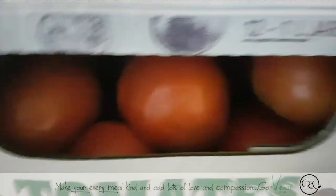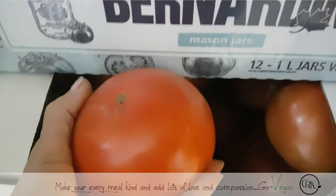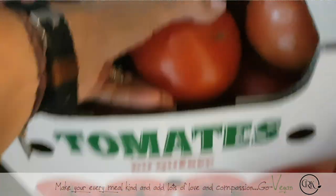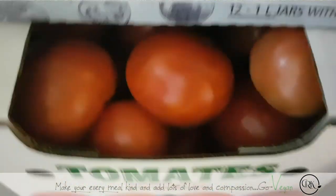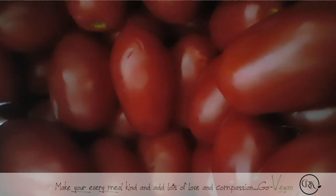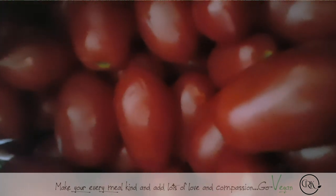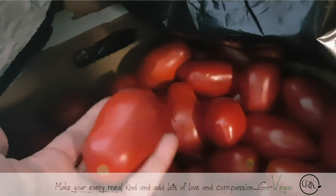These tomatoes are beautiful — look at the size of them! We got these at the market. They weren't cheap, they were $28, but you get a lot of tomatoes for $28. I don't have a huge farm. The stuff I did grow at the country — unfortunately because of what happened to my mother-in-law, we didn't get a chance to take care of the garden and most of it was destroyed.